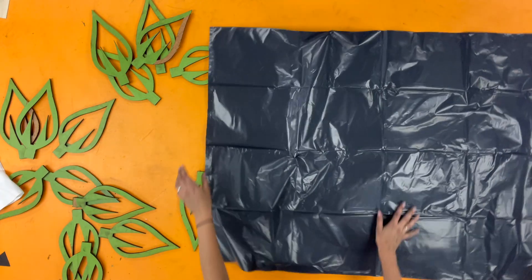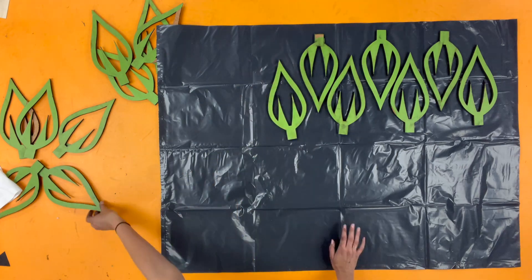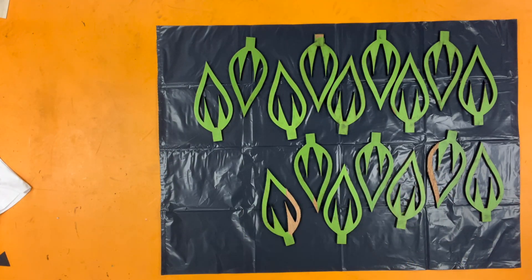I'm going to fill all of these flower petals with yellow resin. I've got a plastic bag down for the mess and this is going to take a lot of tape.